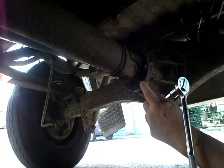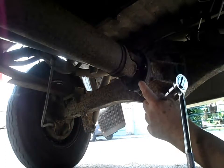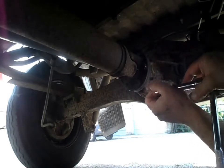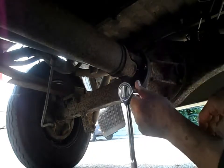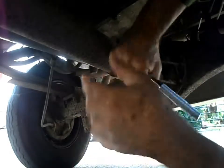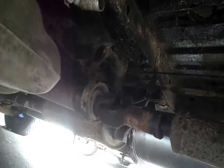I wouldn't want to use a Torx socket - it would need to be an all-in-one solid impact Torx. I don't think ordinary socket-type Torx would work because they're just glued in and would probably shear or break. The regular socket works perfectly well. There are four of them so I'm going to undo all four, and then the next step is the rear bearing.